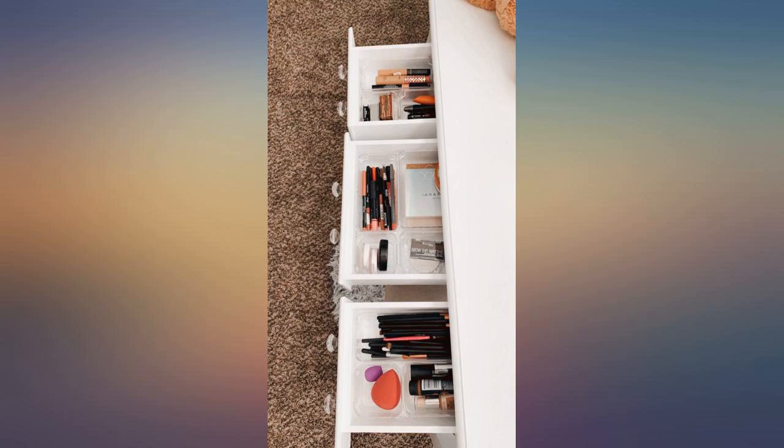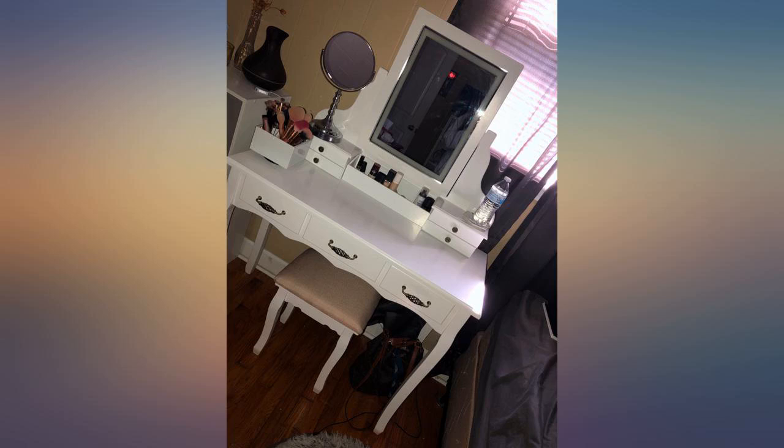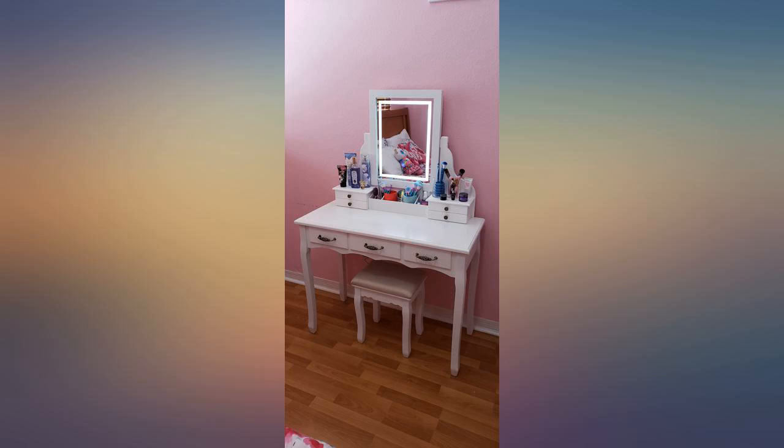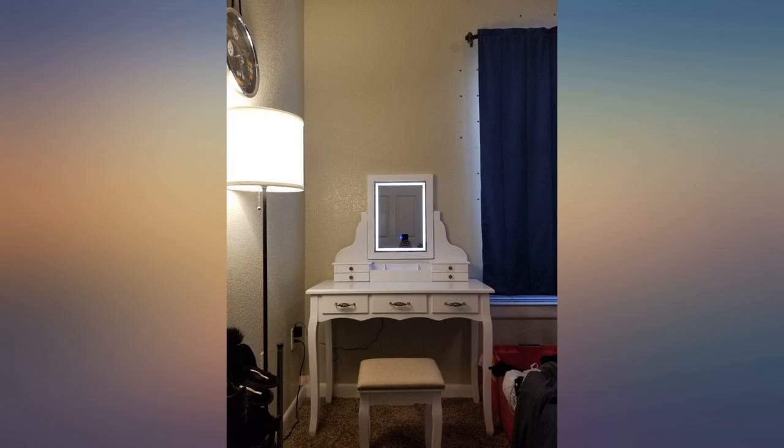This vanity is beautiful — so much better than I even expected. It's sturdy and a quality piece. I love it. I love my new vanity. I love the storage and the size. It has plenty of storage. The mirror is really nice with the touch screen and 3 different brightness settings.